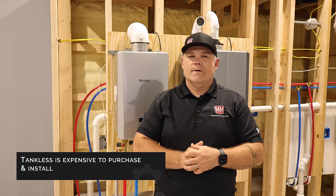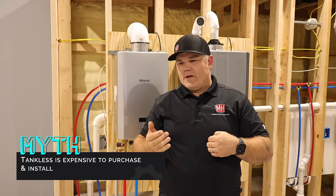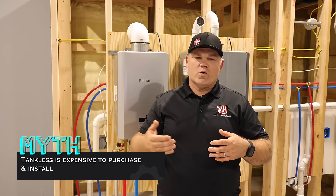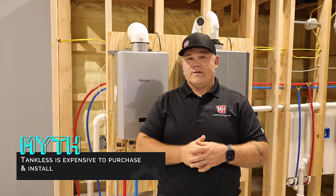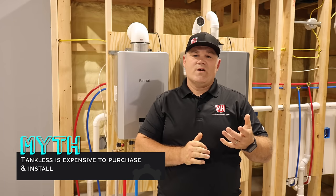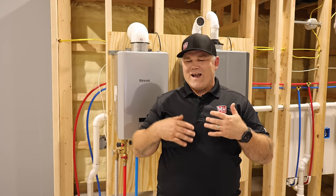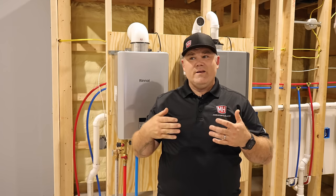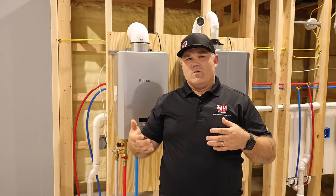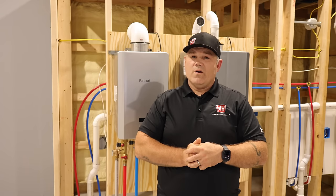Myth three: tankless is expensive to purchase and install compared to a tank water heater. Over the last few years, building material prices have skyrocketed. About five or six years ago, the government mandated increased energy efficiency for tank water heaters, which actually raised the cost of a tank — so now a tank water heater is often more expensive than a tankless. A professional plumber can install a tankless in not much more time than a tank, and with the new technology and packaging, I would say it is not more expensive to purchase or install a tankless water heater.